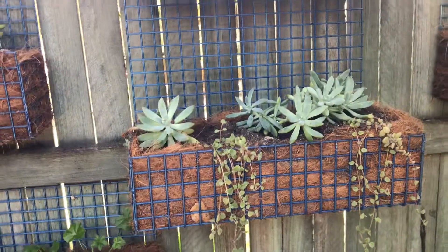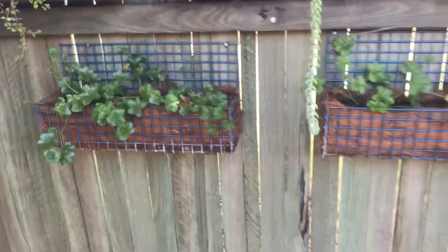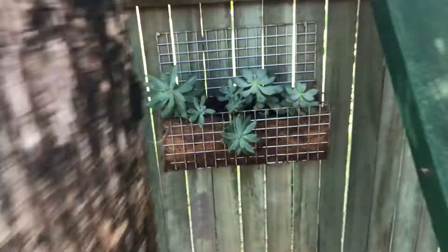Eventually we're going to sell them, probably $35 for some, and then more for the bigger ones. These are all new — they've been planted for about two to three weeks, probably a little bit more.